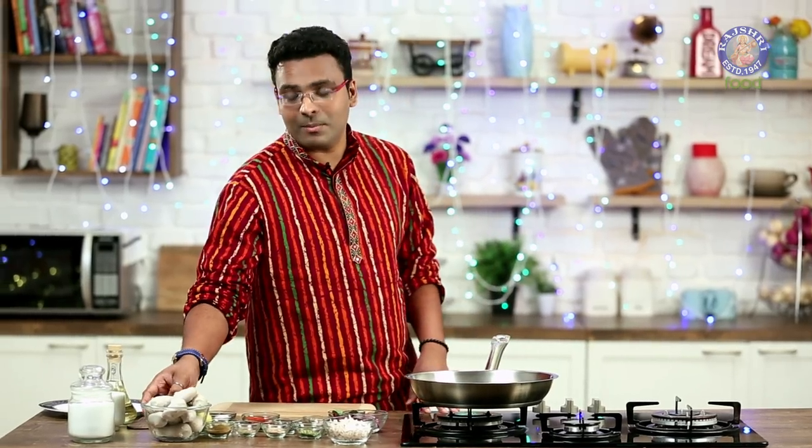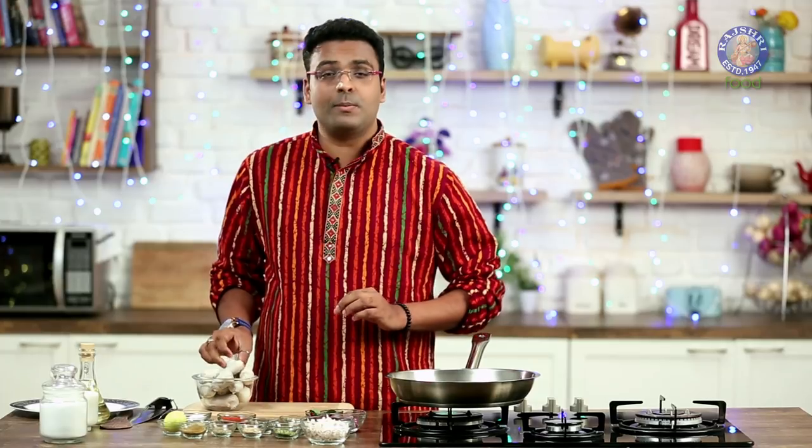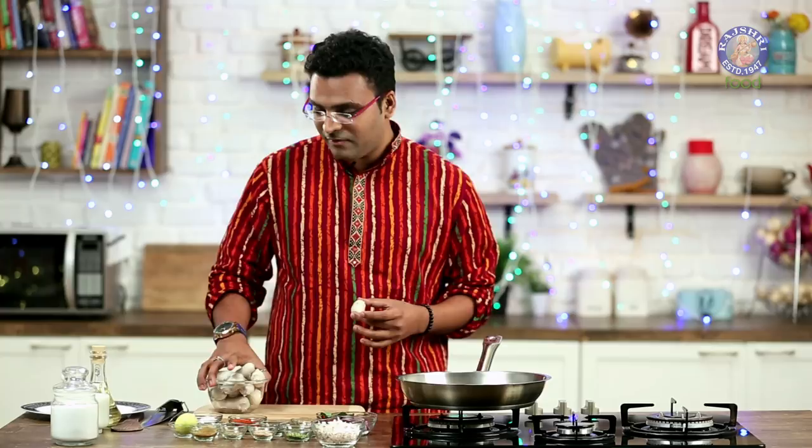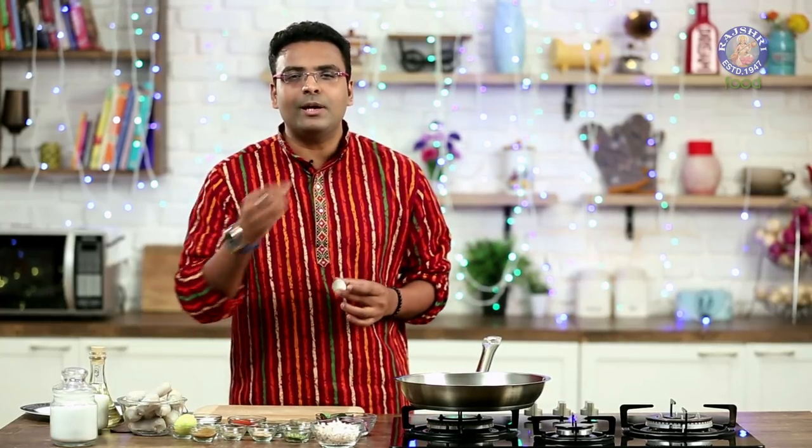Arbhi is one of the most underrated root vegetables — of course, potato being the most famous one. Being an underground vegetable, it needs to be washed absolutely well in running water. This needs to be pressure cooked for a minimum of 4 whistles using a little bit of carom seeds and kokum. This intensifies the flavour, and also Arbhi has a peculiar itch, so that is taken care of.